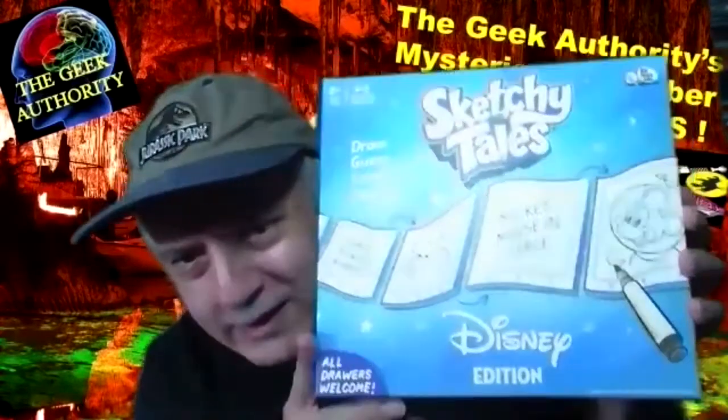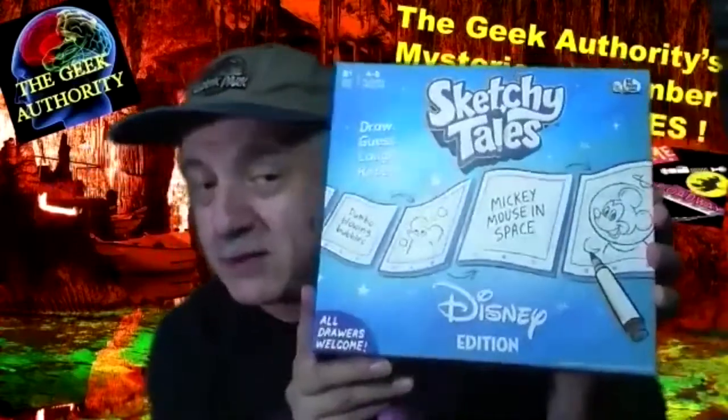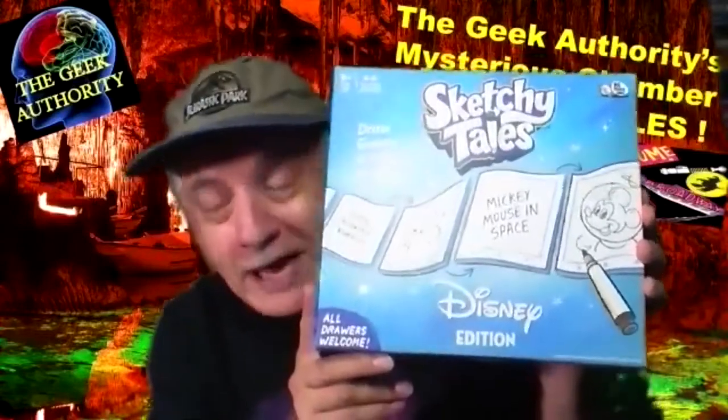The next game I wanted to show you is called Sketchy Pants. This particular one is Disney Edition. You've probably heard of it. It's great for kids, but it's also awesome for adults because it is hysterical. You find out who can draw, and you find out who can interpret. It's kind of like Telestrations, but a mini version in which you're basically creating a story all the way across. Humongous rulebook, but very easy to learn. Don't get intimidated by that.